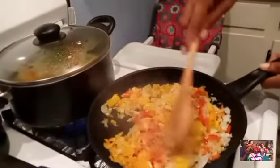I got to sneeze — God bless me, y'all. Here's some peppers, they are sautéing really good. And the onions. And that's the vegetables still simmering.